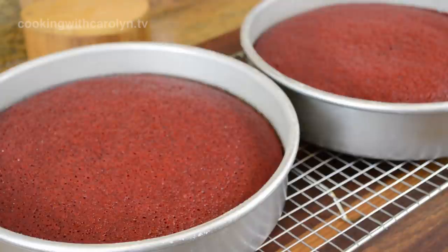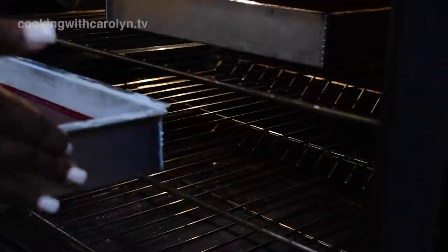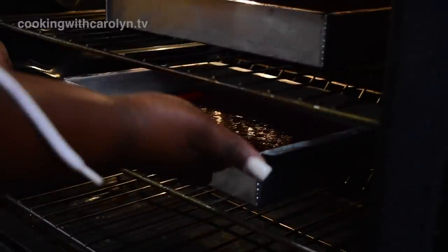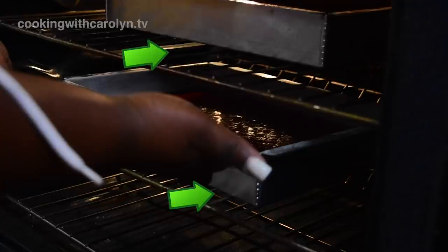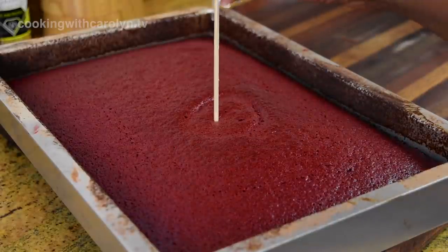Another way to look at it: one full cake recipe that gives you two nine-inch rounds will fit in one nine by thirteen by two. I preheated my oven at 350 degrees just like the normal cake. I wanted to bake both layers at the same time, so I put one in the middle and one on top — knowing it's hotter up there, I'm going to have to pay close attention to the top cake.